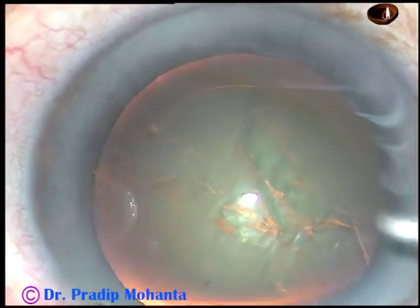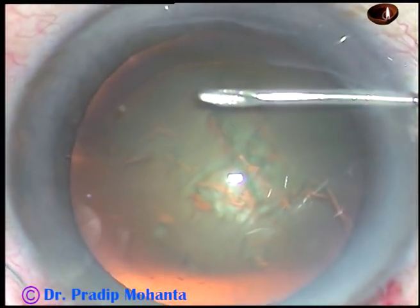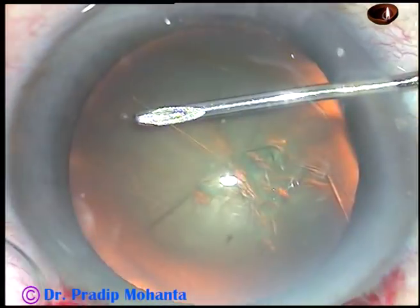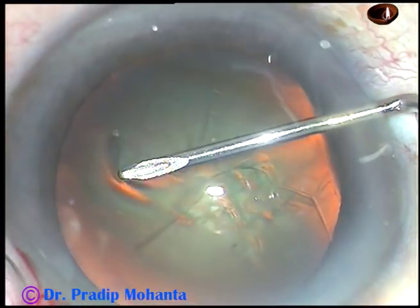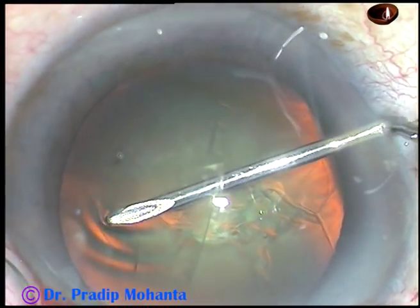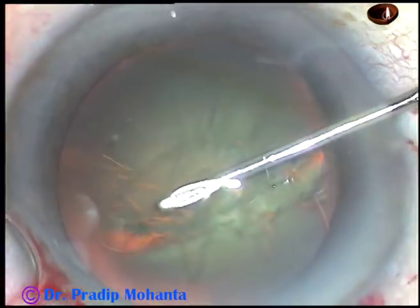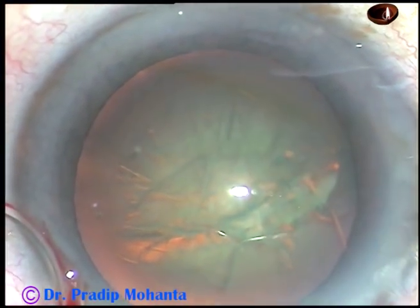And now, I introduce the needle and continue the rhexis with the needle. Since this paracentesis is very small, side port leakage of viscoelastic substance will be very minimal, and I can continue the rhexis very well. But I find that the capsule is not moving as in other normal cases, so I have to push a lot. And here, at around 2 o'clock, the rhexis has gone to the periphery to some extent.